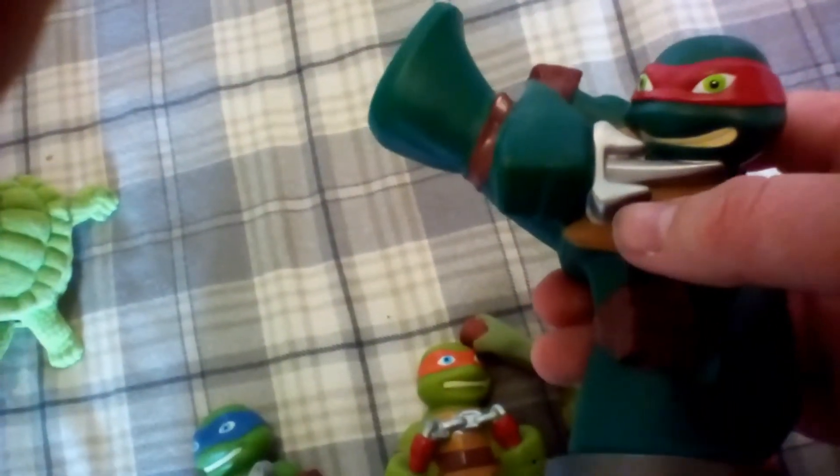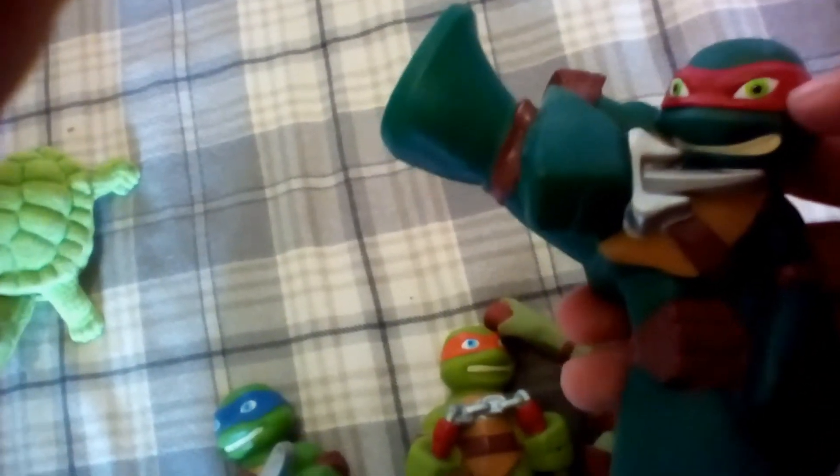Up next, Raphael. Raphael got his sai, and he got his red mask, and green eyes, and he's on the sewer lid, and he's kicking right now with his sai.